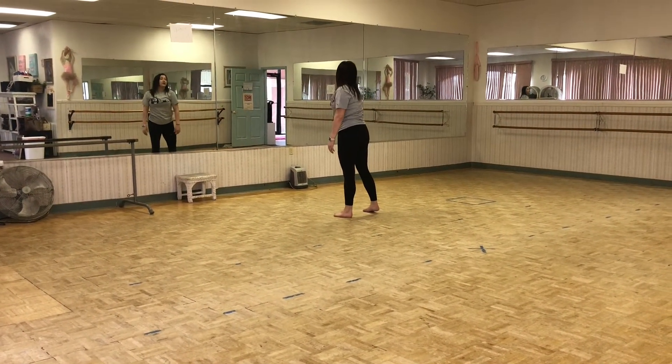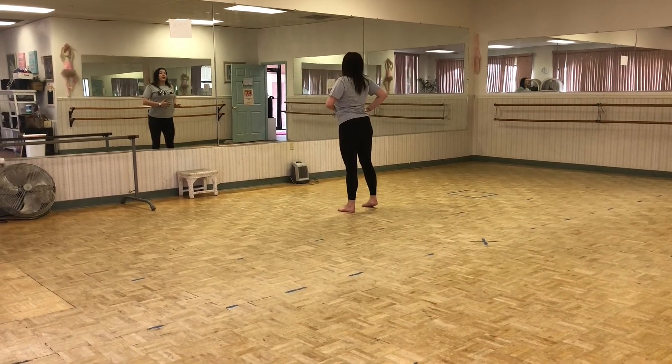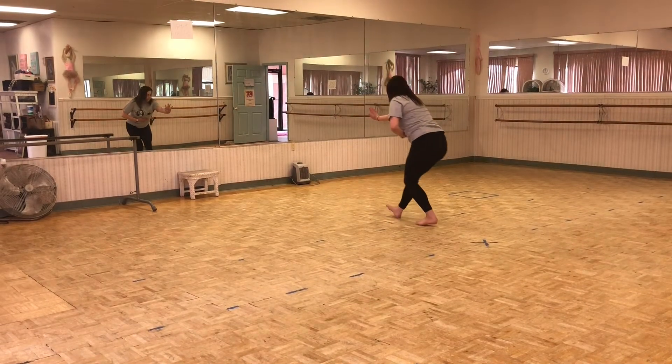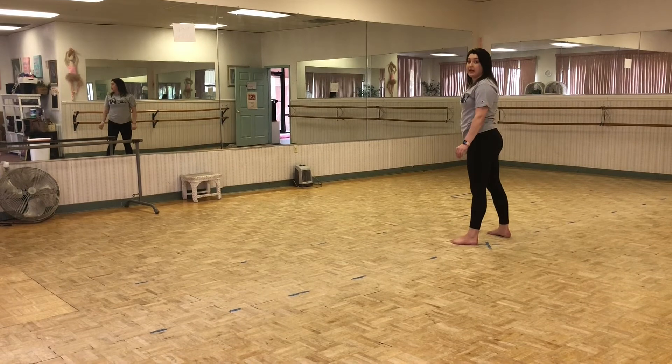You're going to shoulder 1 2, grab your stomach and push your hand out. Walk back 3 4 5 6. There's going to be a pause in the music, so that's it.